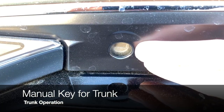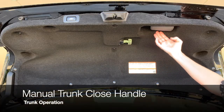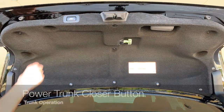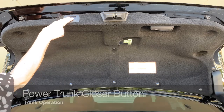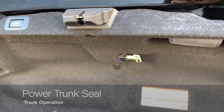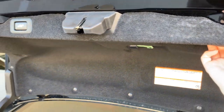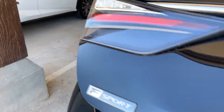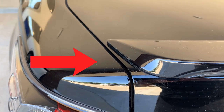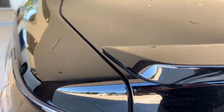You have a key lock cylinder on the left-hand side for emergencies. To manually close the trunk, just use the handle located on the right side. To power close your trunk, simply push the button. If you have a power trunk closer and choose to manually close by pulling down from the handle but don't get it closed all the way, the GS power trunk seal will close automatically for you.